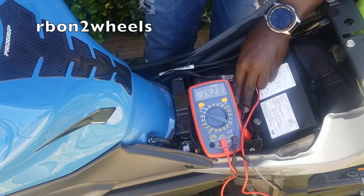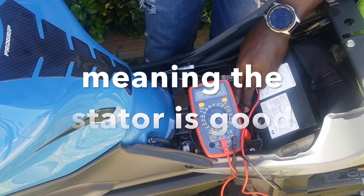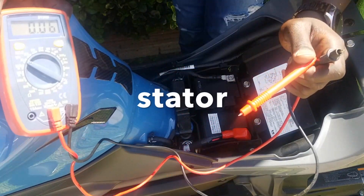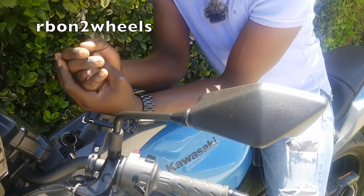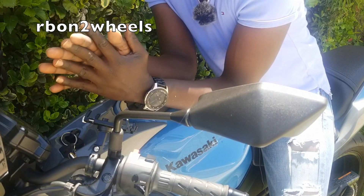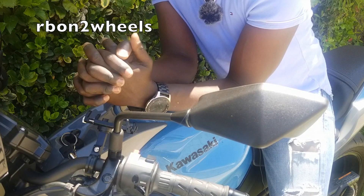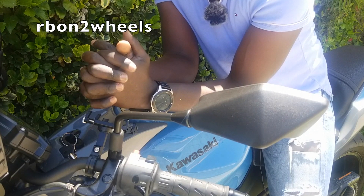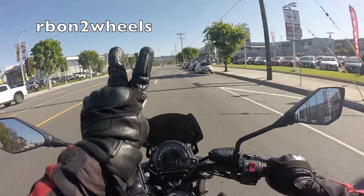When I rev the bike the voltage increases — you can see the increase right there. When you see that, it shows you that everything is good and the alternator and rectifier are working perfectly. All right guys, thank you for watching — I hope this video is helpful. If you haven't already, please consider subscribing and I'll see you in the next one. Until then, RB on Two Wheels is out — peace!